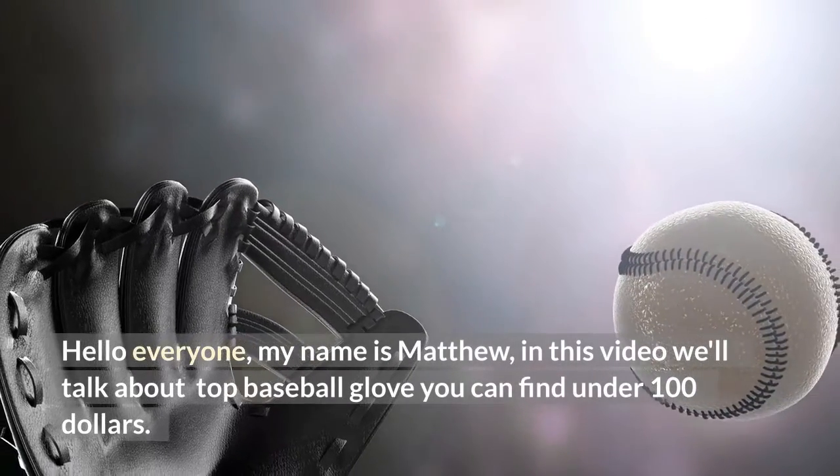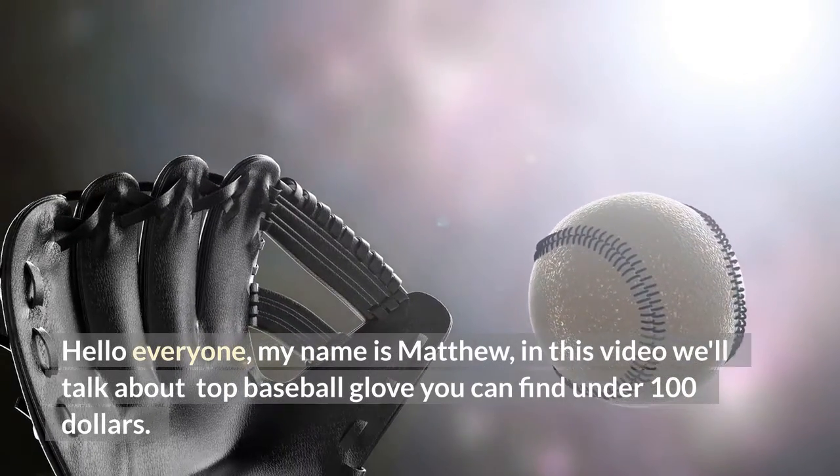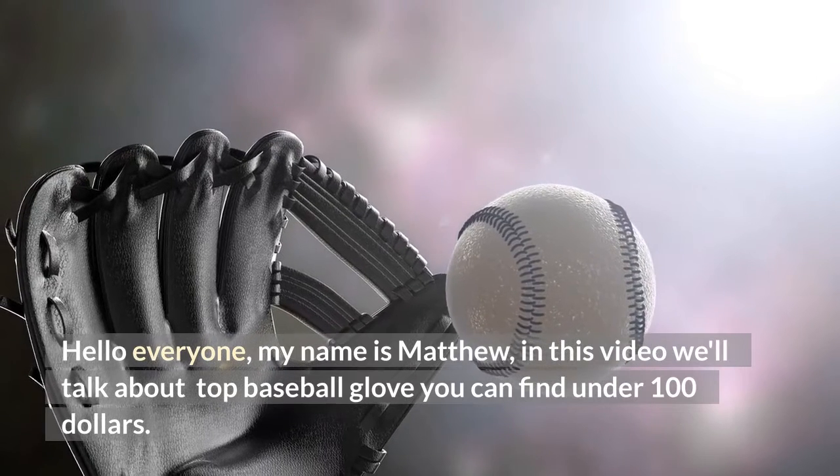Hello everyone, my name is Matthew. In this video we'll talk about top baseball gloves you can find under $100.